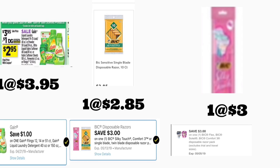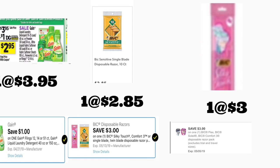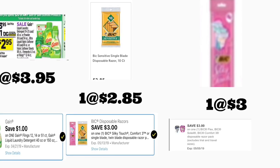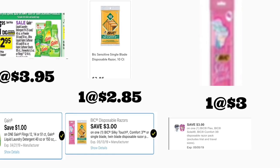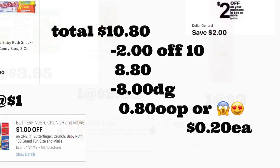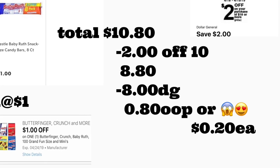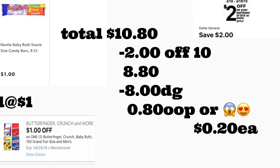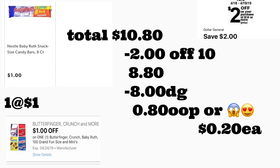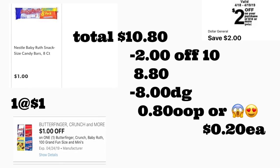As you can see, most of my scenarios include a BIG razor since that's what gives us a very low out of pocket. If you don't have the BIG razors, hold on — there are some scenarios without them. Here's one: you're getting one Gain product priced at $3.95 with a one dollar digital coupon, the BIG Sensitive razor priced at $2.85 using the three dollar digital coupon, the BIG Silky Touch priced at three dollars with a three dollar digital coupon, and a Baby Ruth candy bar priced at one dollar with a one dollar digital coupon. Total should be $10.80. After scanning, type your number — $2/$10 comes off plus eight dollars in digital coupons — total out of pocket should be only 80 cents, or 20 cents per product.